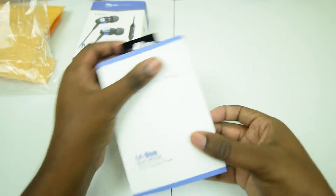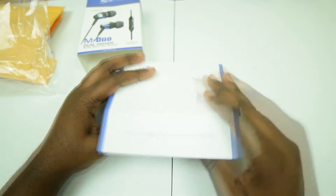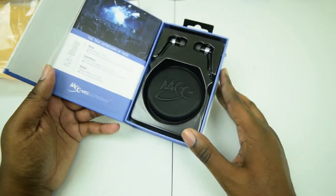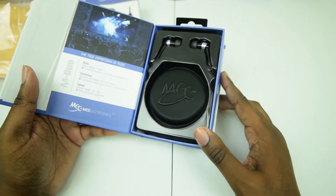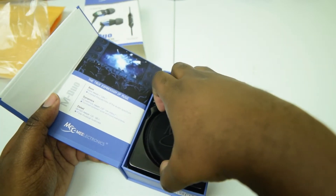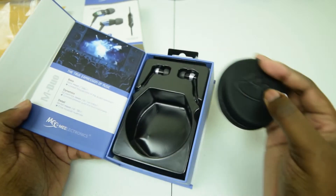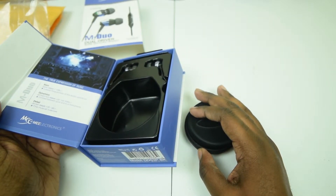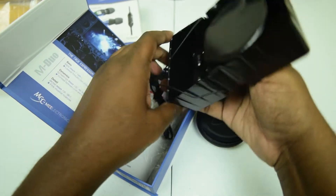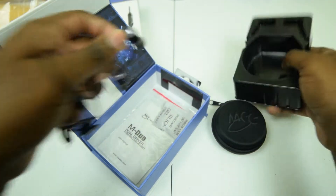I'm definitely excited to get into these and hear how they sound, but first let's get into the box. There we go — very nice, very nice. When you do packaging right, it gets people excited about the product, and that's exactly what you should be doing.